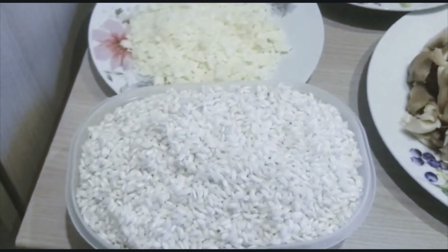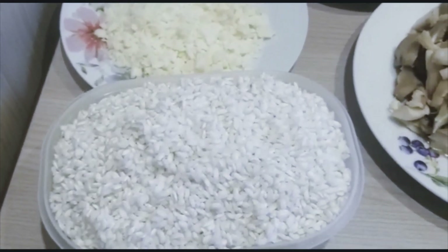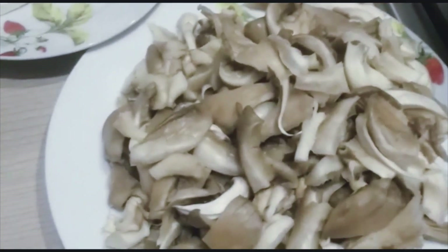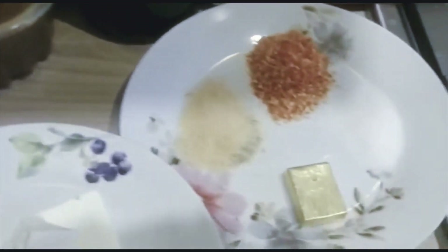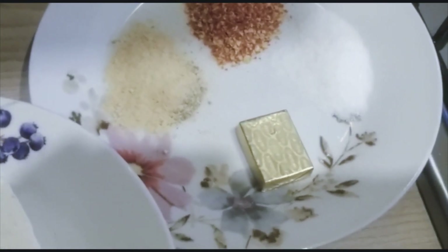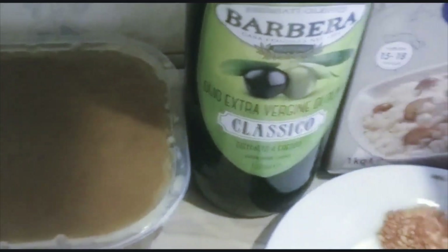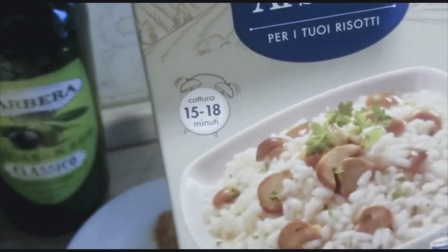I use warm water to wash it — not hot water — so that you will not wash off all the starch in it. I have fungi mushroom, cheese, butter, chopped onions, pepper, blended garlic, onion sauce, seasoning cube, chicken stock, water, and olive oil.